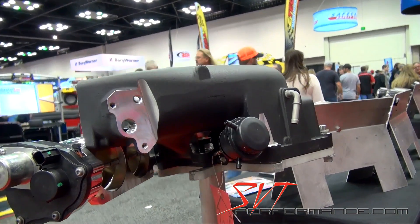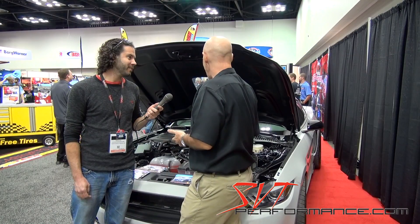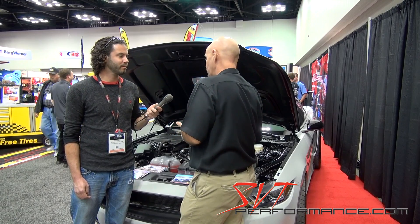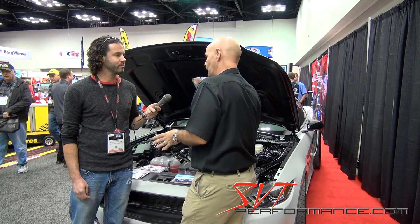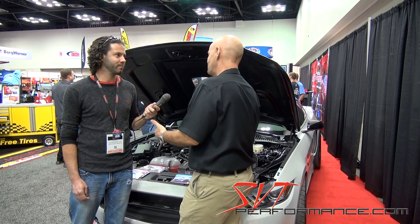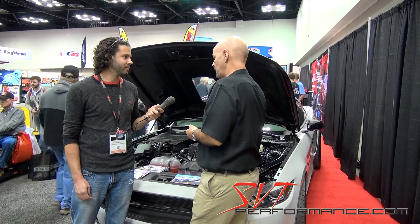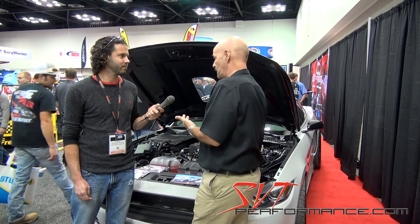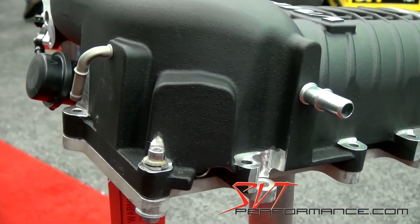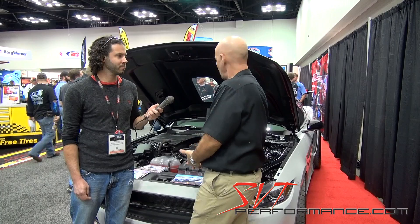On the Stage 3 version, on race gas we did 851 at the flywheel — about 777 to 775 at the tire — on full kill mode. We don't want you doing that on a stock bottom end, but if you fortify the bottom end these things are ready to go. This same blower powers our 2011 five-liter car, which makes about 900 at the tire through an automatic, and made 860-plus at the tire on my 2007 GT500. Same blower. A lot of power.